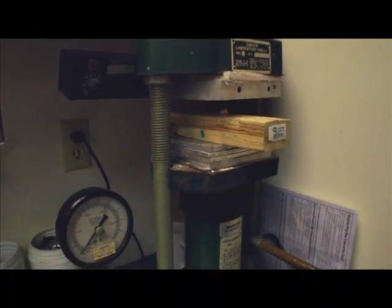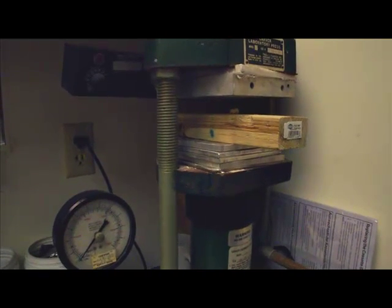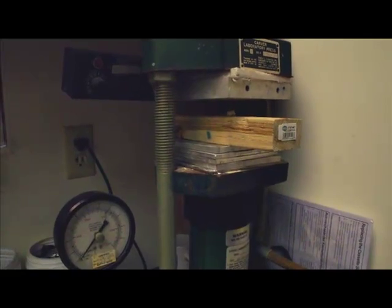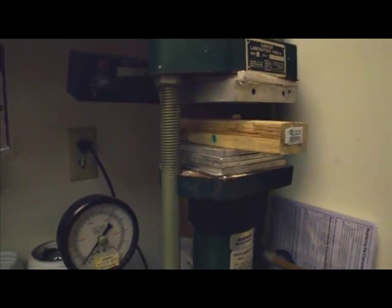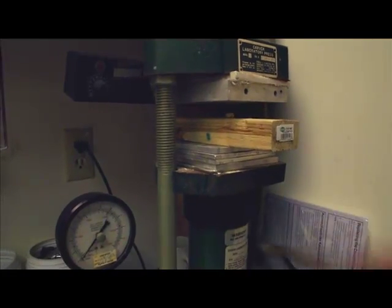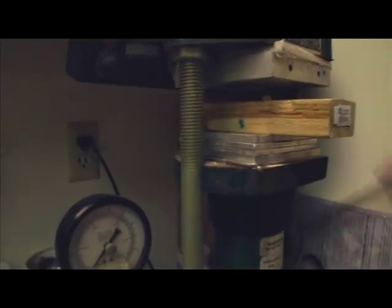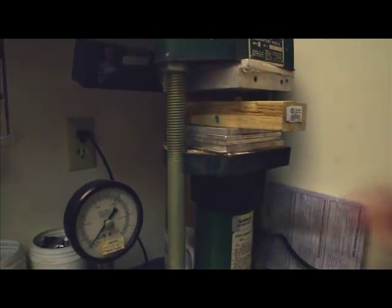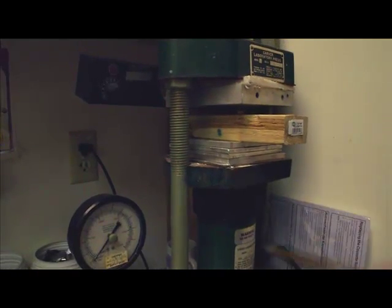Our test today is going to be taking a TLZ crown and putting it in a Carver Laboratory press. This press goes up to 11,000 pounds, and we're going to take it up to 1,000 because people would not chew past 1,000, and the crown will be crushed into the 2x4, so it won't make much sense to go any more than that.